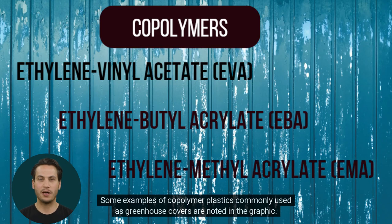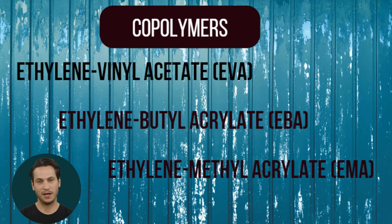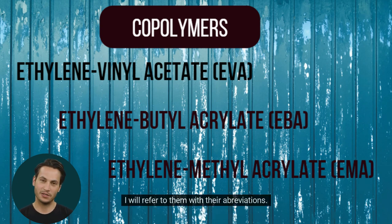Some examples of copolymer plastics commonly used as greenhouse covers are noted in the graphic. They are difficult for me — a ruggedly handsome AI-generated character — to pronounce, so I will refer to them with their abbreviations.